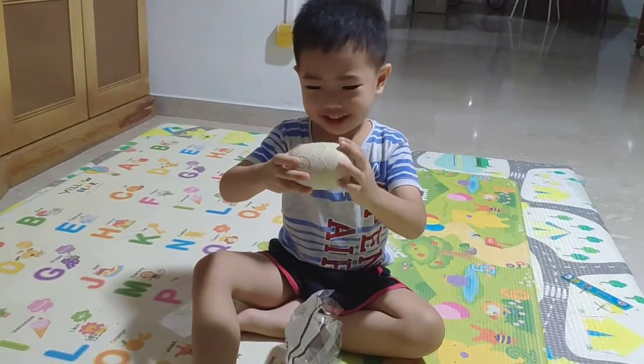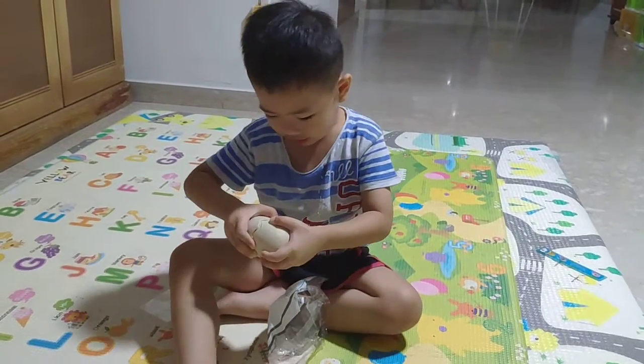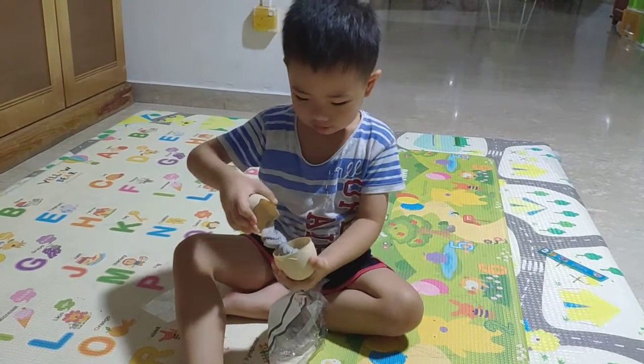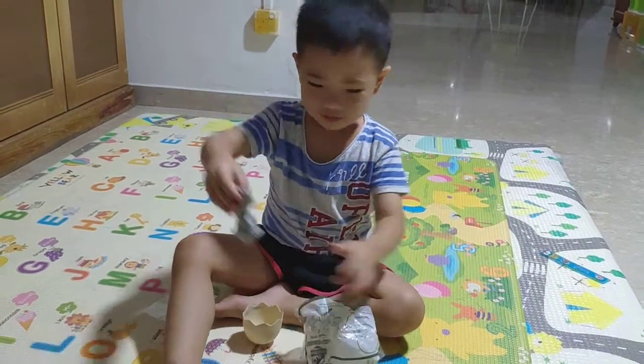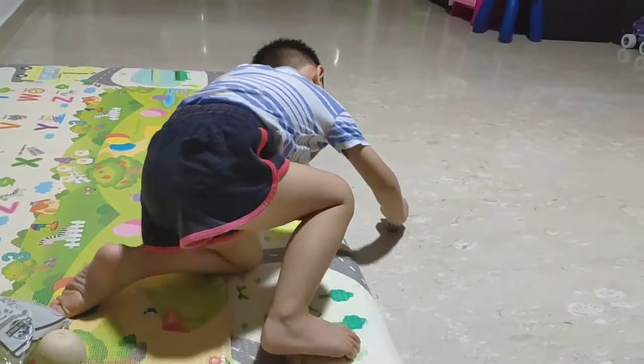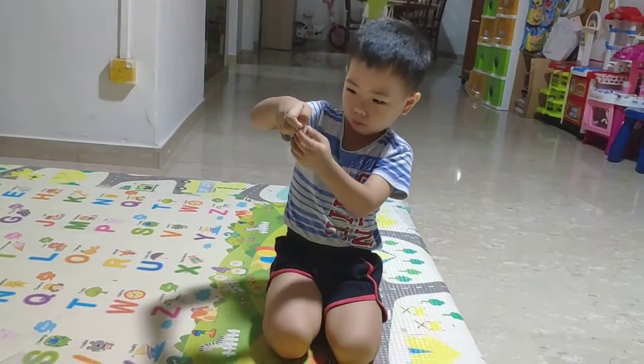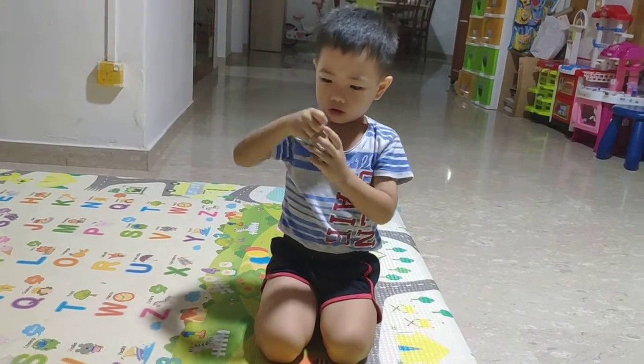What is inside there? I cannot open it. I think it's an egg. It's a dinosaur! It's a dinosaur! Rawr. Rawr. Rawr.